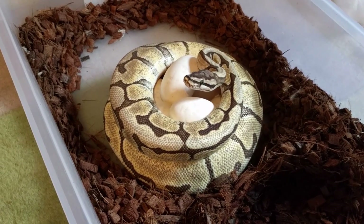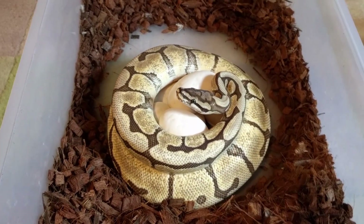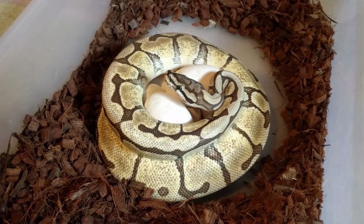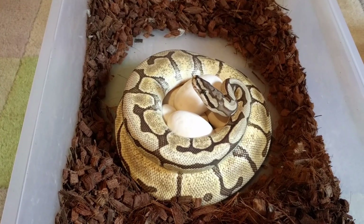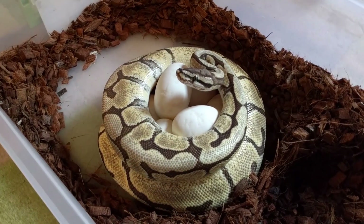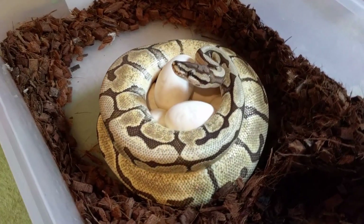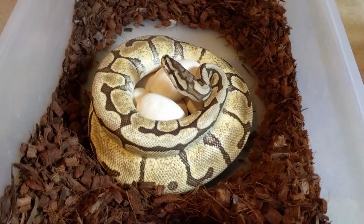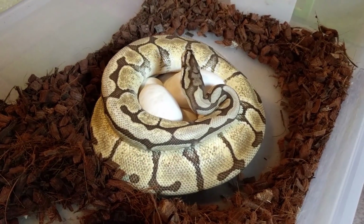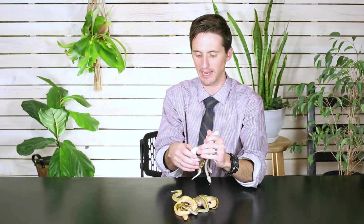Female pythons will coil around those eggs and protect them all the way until they hatch. Female pythons can even shiver to keep those eggs warm, which is quite amazing. Using their muscles like that creates heat, and that's actually endothermy — these snakes are using endothermy, creating heat with their bodies, in order to keep their eggs warm.